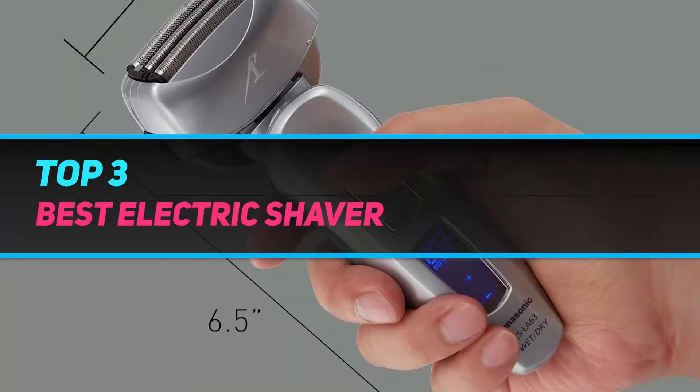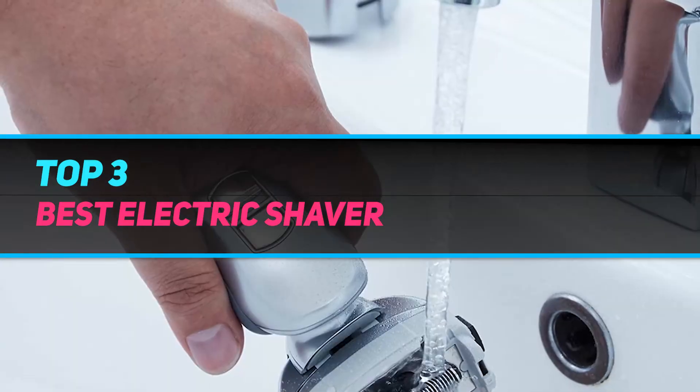Hi guys, welcome back to my channel. In today's video, we're going to check out the Top 3 Best Electric Shavers.